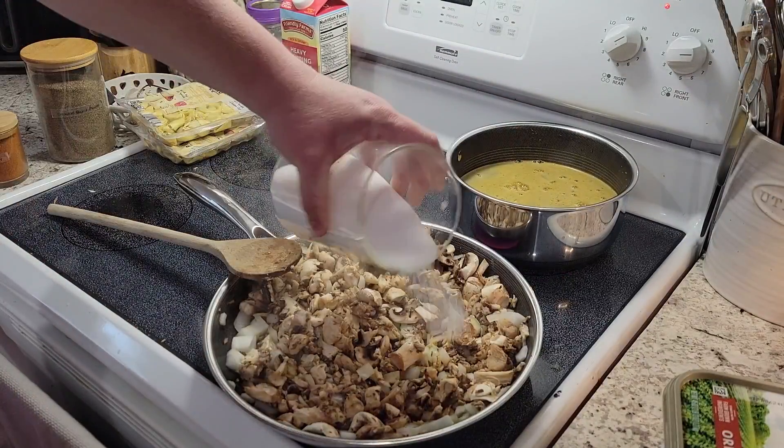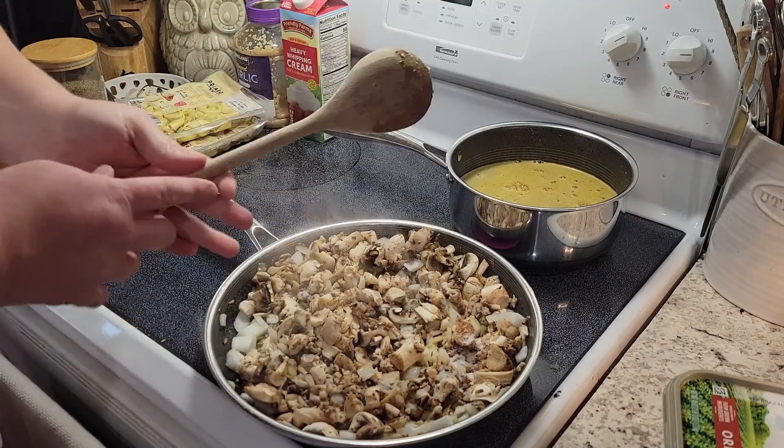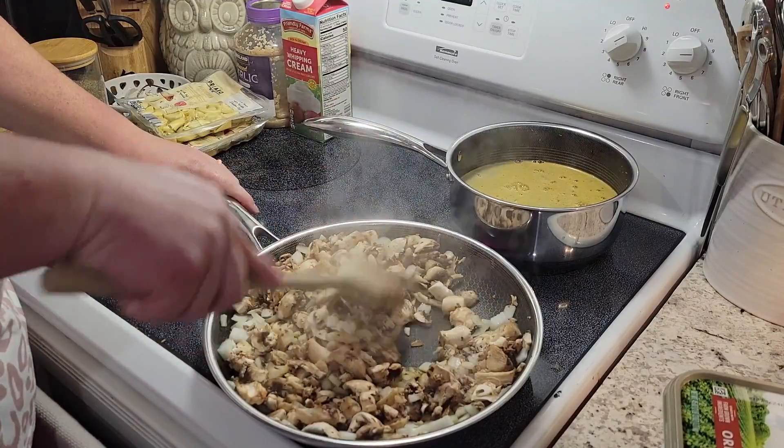To my onions and mushrooms I'm gonna add a bit of salt — probably about a tablespoon — and that's gonna help draw the moisture and get them cooking a little bit faster.